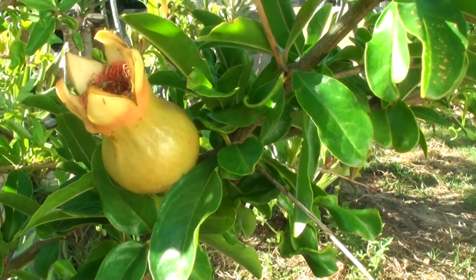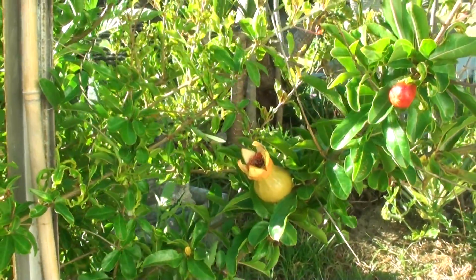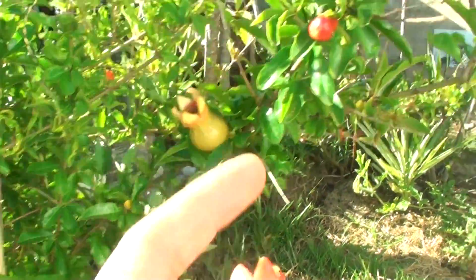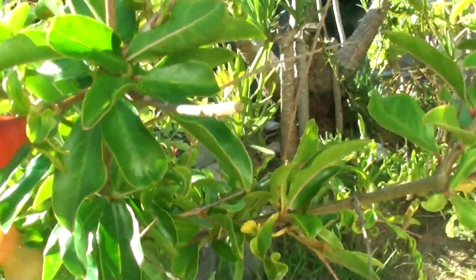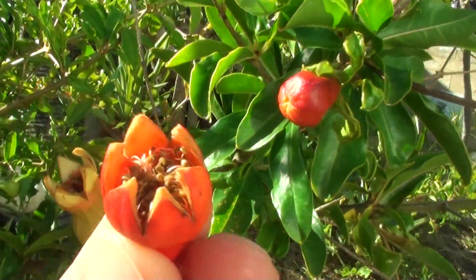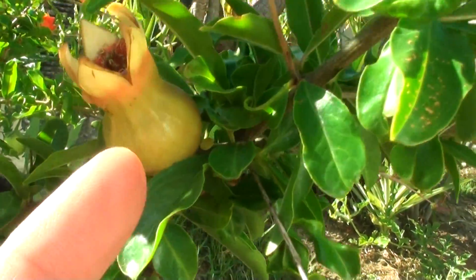So that's all the different flowering stages of the pomegranate. The reason I'm doing this video is because sometimes you might not know — this fruit here, or this flower, is actually a flower. You might think it's a fruit but it's not. So you have to wait for that flower to come out like this, and then it goes green. Once it goes green, then that is the fruit.